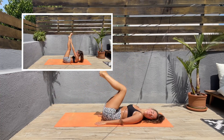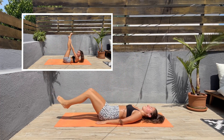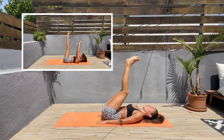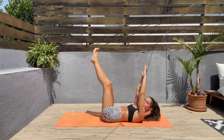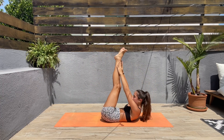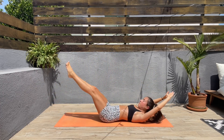For the next exercise we'll extend arms and legs and then do a toe touch. Extend the legs and the arms, keep the core engaged, and then lift the legs up and with the hands try touching those toes. Lift the shoulders off the mat and squeeze those abs.